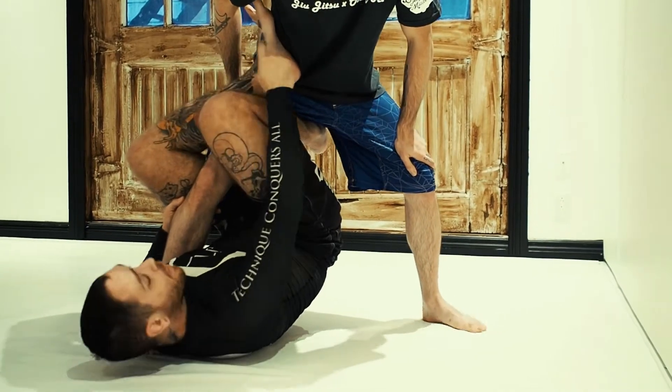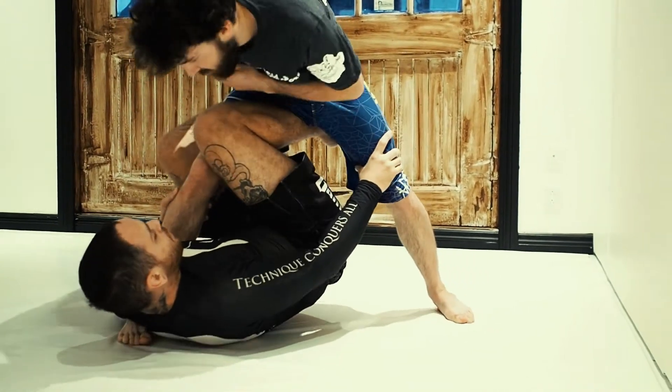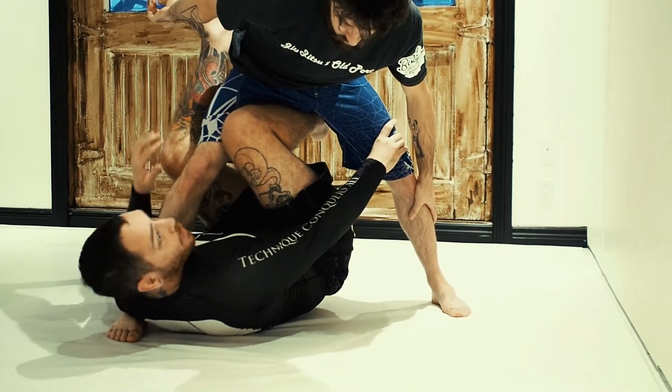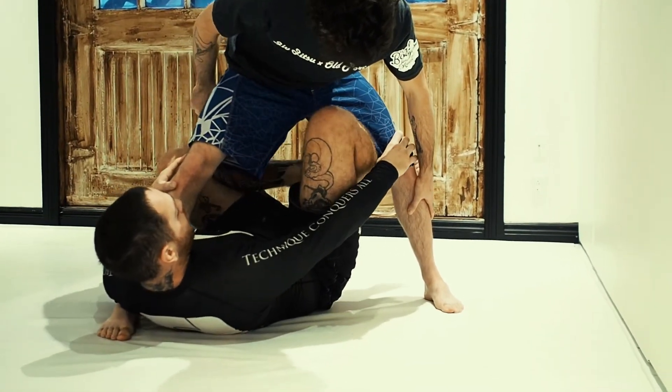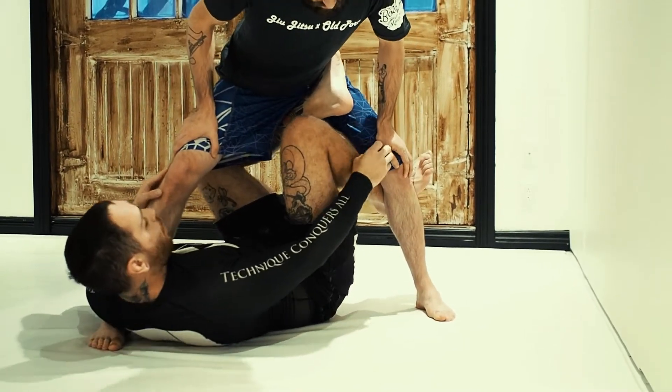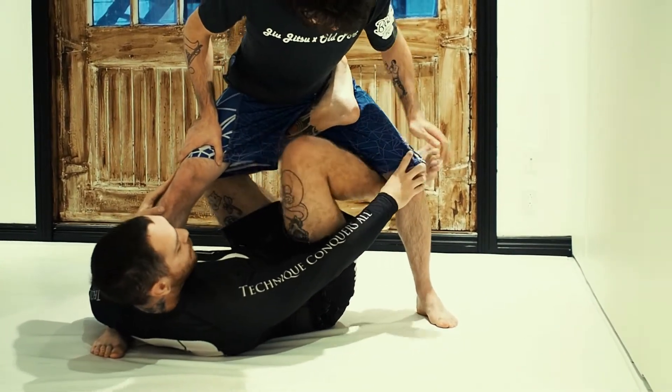Now in this situation, Nick's going to get rid of my hook. As soon as this happens, I'm going to switch to the regular X-Guard because I don't want him to pass my guard. That hook is going to go underneath here and hook the far hip as my leg that was already in between his legs goes to slide behind his knee.